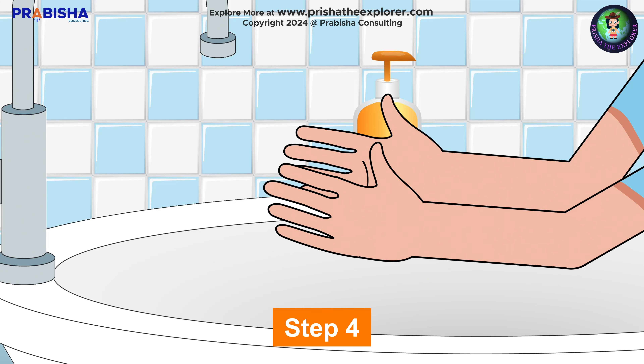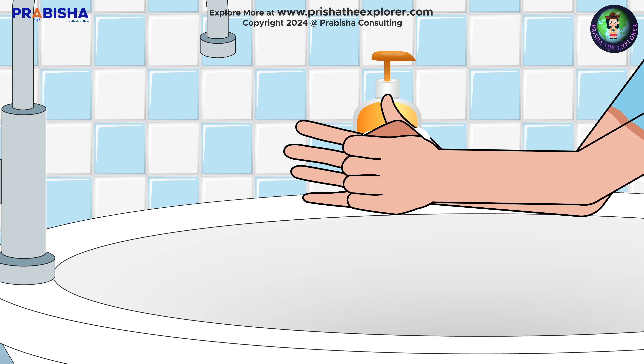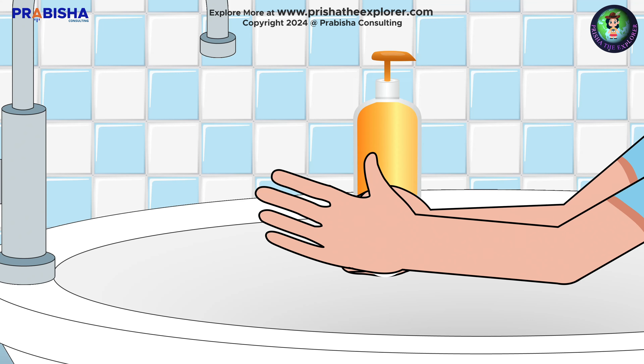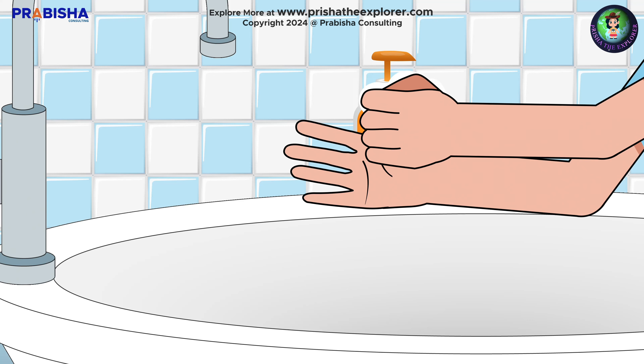Step four: interlock your fingers and rub your hands well. Step five: cup your fingers and rub your cupped palm with the opposite hand, then swap. Step six: enclose your left thumb with your right hand and rub well, then swap.